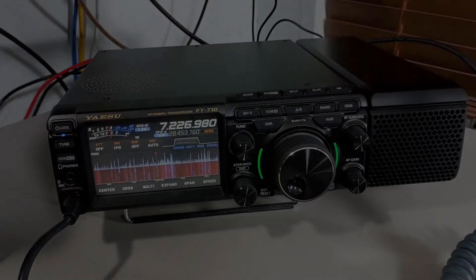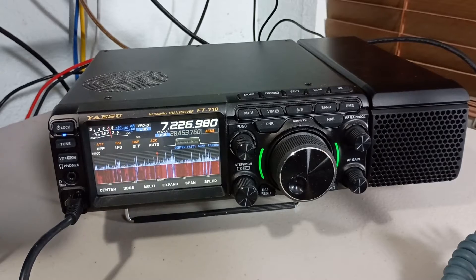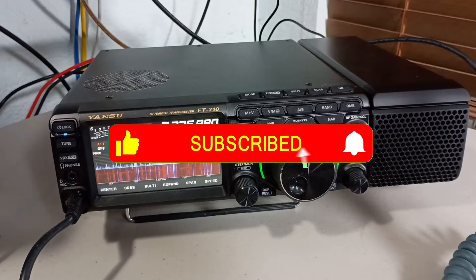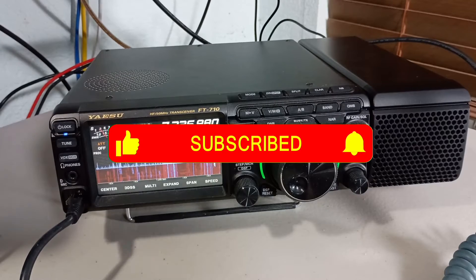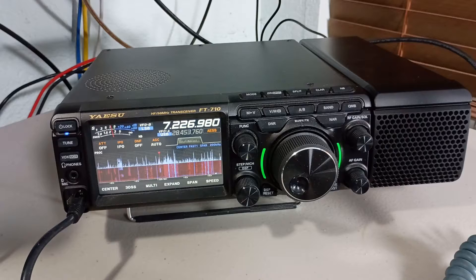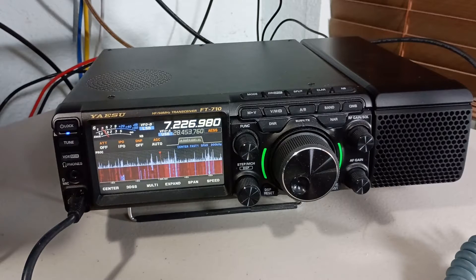In this video I'm going to talk about the Yaesu FT-710 radio. This isn't going to be a review of the whole radio — there are enough of those on YouTube. I'm going to specifically talk about the AESS feature of this radio and how, in a way, it kind of disappoints me.